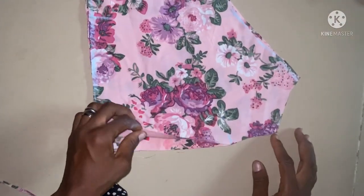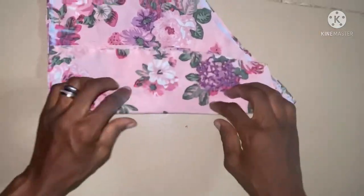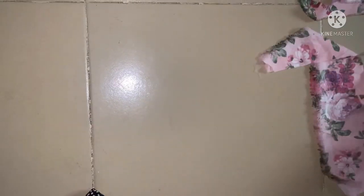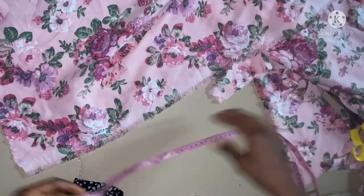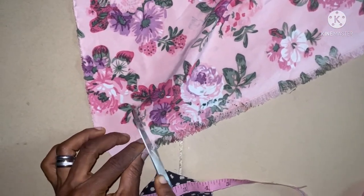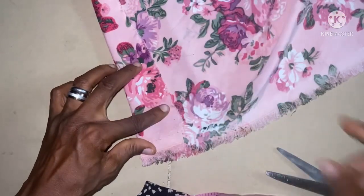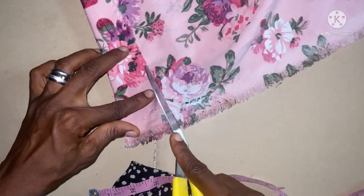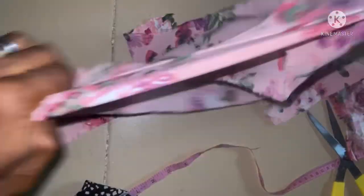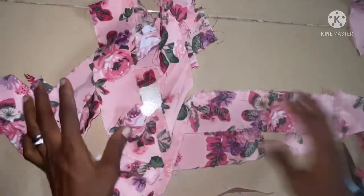We are done with the body — this is the facing and this is the upper part. The next thing to cut out now is the long tiny belt or rope — we can also call it a rope or tiny belt — that goes from the neckline to the back. I'll be making use of 2 inches for that, and I'll be cutting that in two places. These are the two pieces I'm going to join together to make the loop.